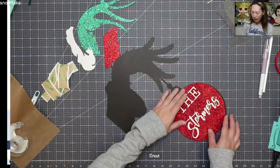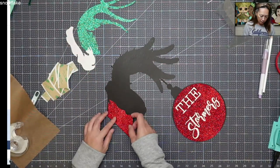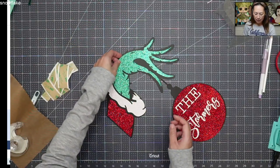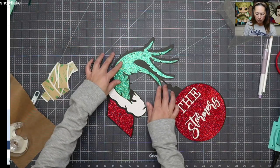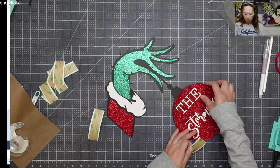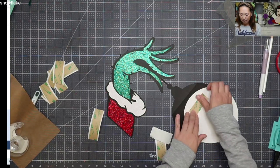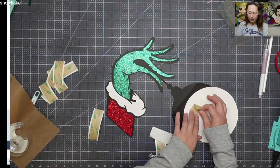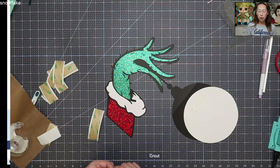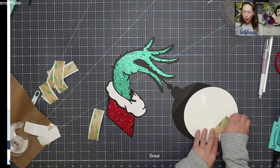I knew there were going to be seams, but as far as this looks, I would say it looks pretty seamless. So you have your sleeve, your cuff and your hand, and that's pretty much it. I'm going to use my double-sided tape and flip this over. This is technically off the mat but barely — 14 inches is barely. And if I really didn't want to have any seams, I could have used 12 by 24 cardstock.